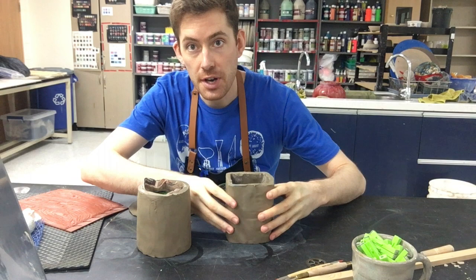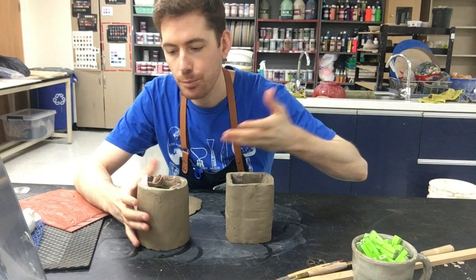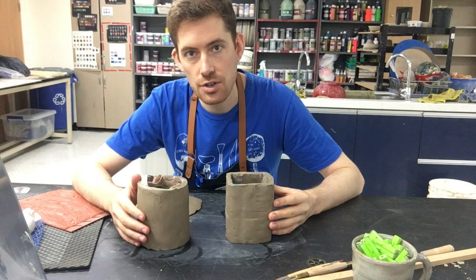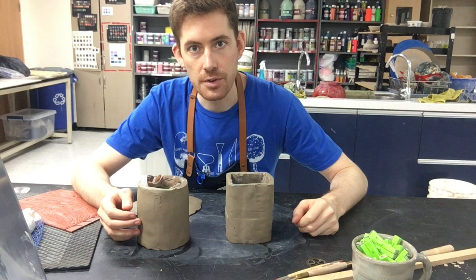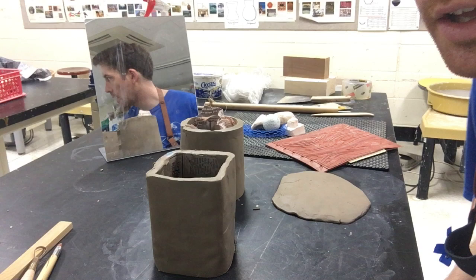In our last video we learned how to create our basic totem shapes using an inner support system. I've created another one here, and if I put these two together I would definitely meet the 20 centimeter requirement — plus I have two totems, so I'd be good to go. In this video I want to show you some of the options you can choose: surface textures, how you can manipulate the clay to get cool results, and also how to add on pieces like a wing. This video is really just going to show you how to experiment, explore, and play with the clay.